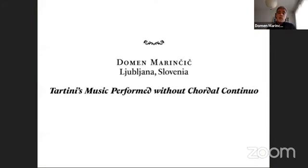There are many more elements that can contribute to our appreciation and understanding of performing Tartini's music without chordal continuo. They include dynamics, flexibility in dynamic shading, flexibility in tempo and tuning, as well as acoustical and practical considerations including transport and tuning of instruments. I would just mention that Vallotti points out that Tartini liked to tune his violins in pure fifths. Thank you very much.